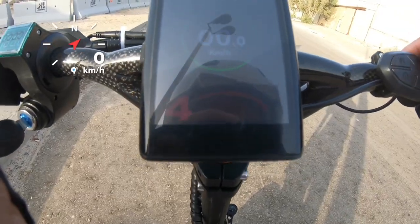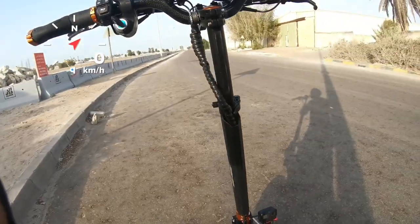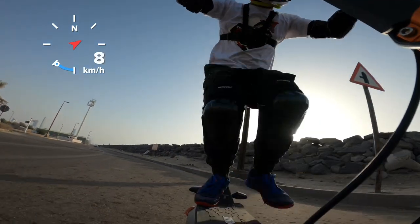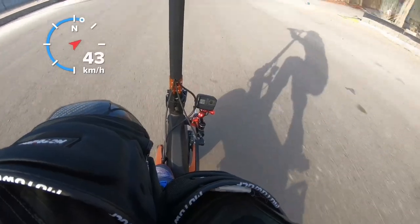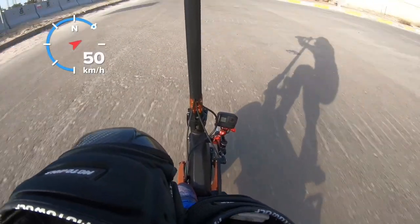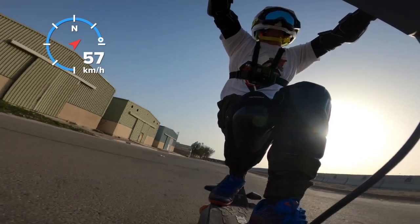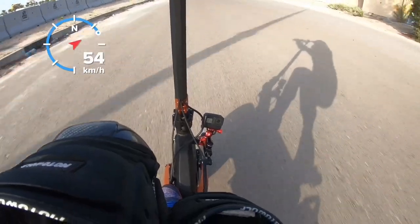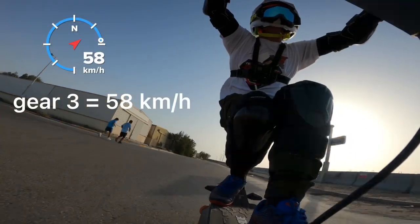Test in gear 3. Let's reduce one - as you can see, gear 3. So as I can see on the speed - 59, 60. 60 kilometers per hour in gear 3 of this Blade GT with the Blade GT controller.